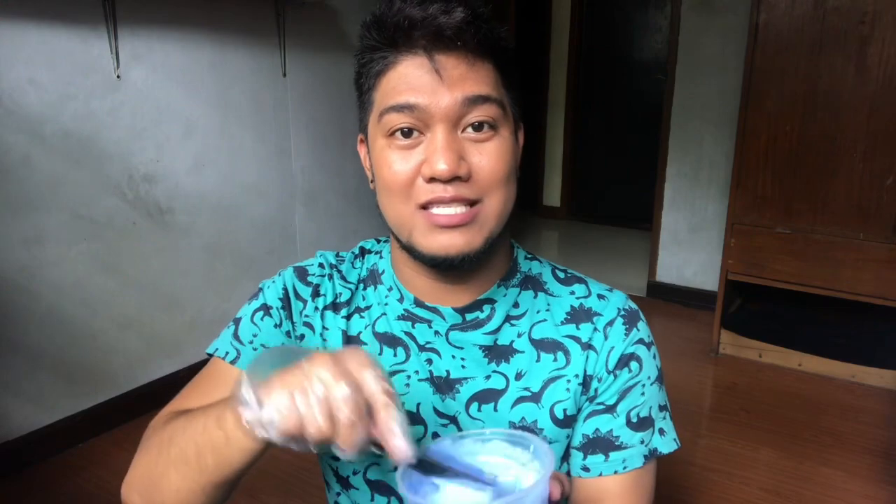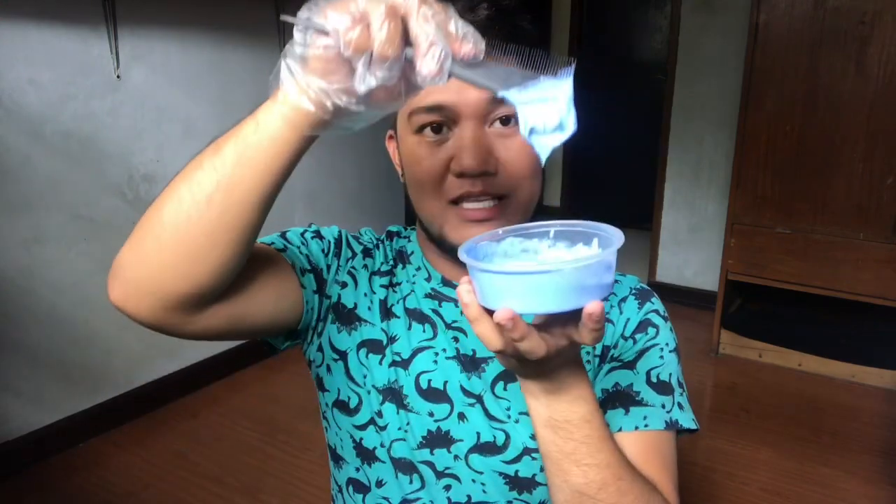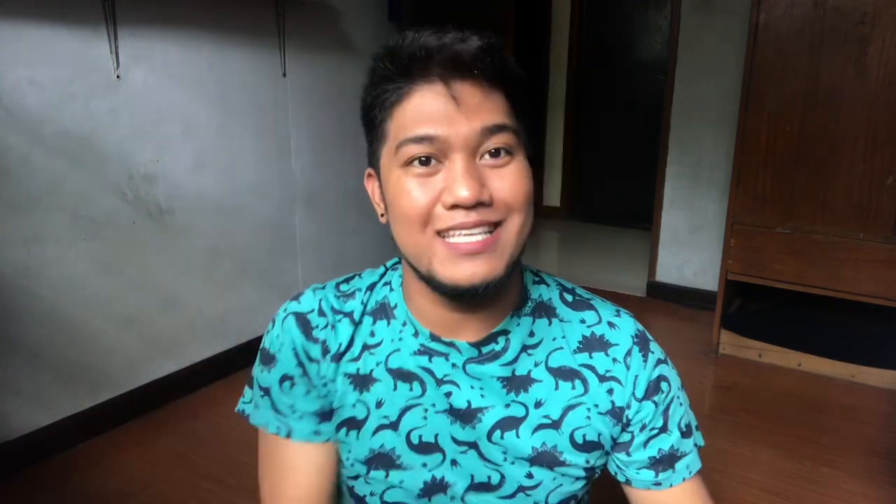May mga iba na naglalagay ng oil sa hair to protect their scalp, pero hindi na ako naglalagay ng ganon kasi sanayin na ako sa pagkukulay ng buhok. Dudurugin natin ang powder — make sure na wala nang buo-buo. Dapat guys, handa kayong masaktan. Dahil kung mag-bleach kayo ng hair, mainit, makati, at masakit yung feeling. Hinahanap nating texture is parang foamy. Yun ang hinahanap nating texture.